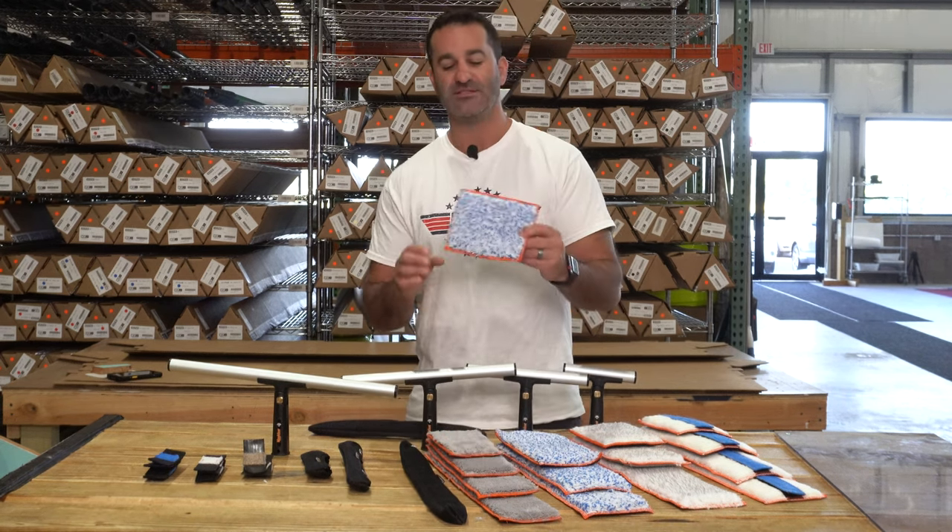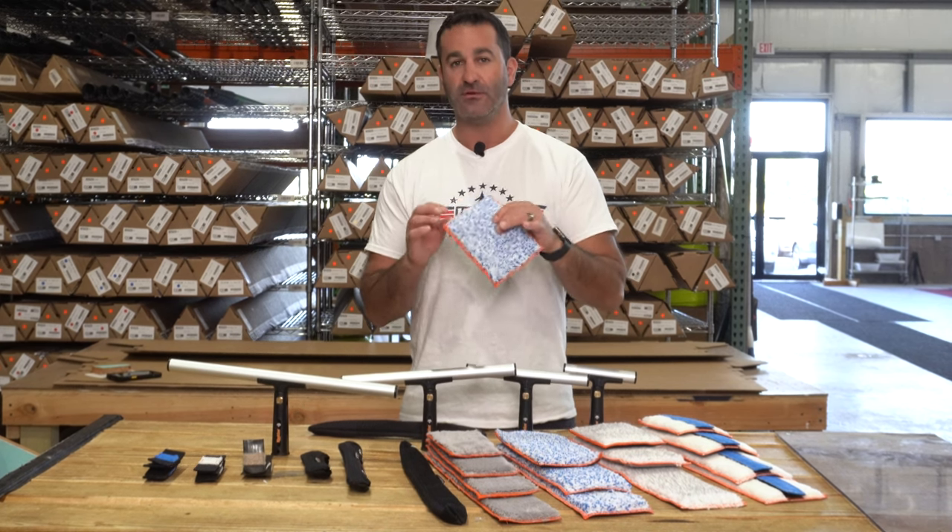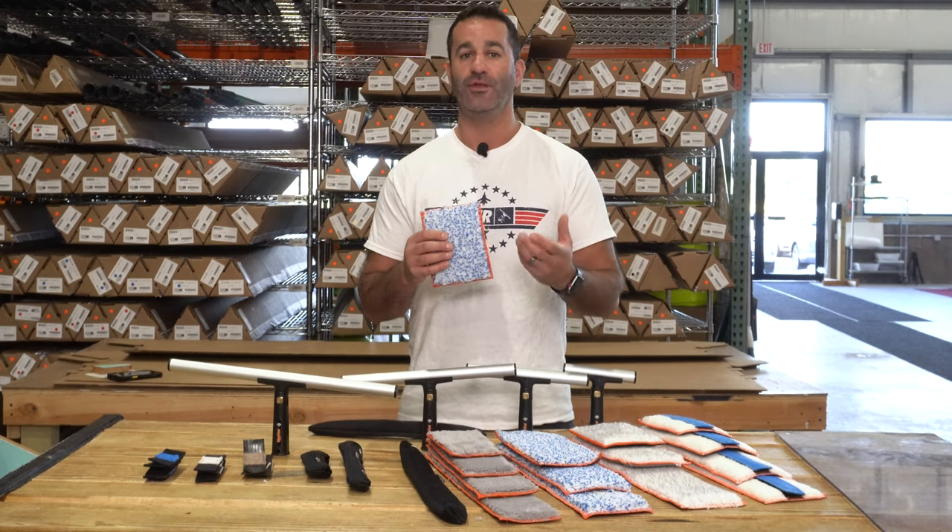Next you have the Scotsman. The Scotsman is nice and aggressive, but it's thicker. The fibers are a little bit longer, and it's going to hold a ton of water.